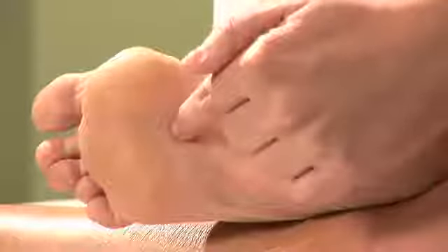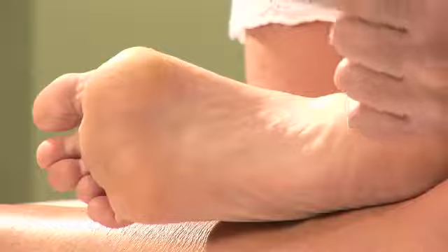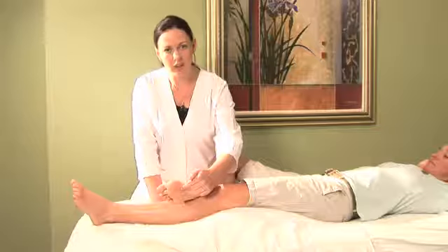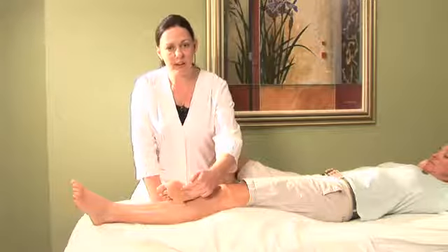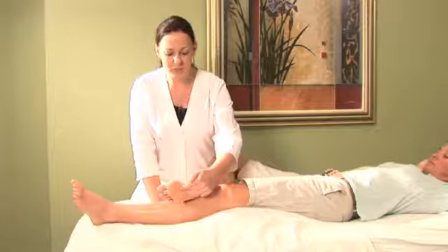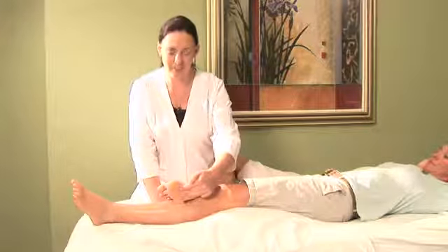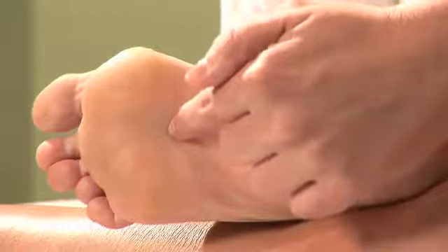After you do this for a while, you'll take your finger away and let the point breathe for a second, and then you'll return. After doing this about three times, when you take the finger away, you should notice that you actually kind of feel a vibration in the point without your finger there. And that's a pretty neat sensation.